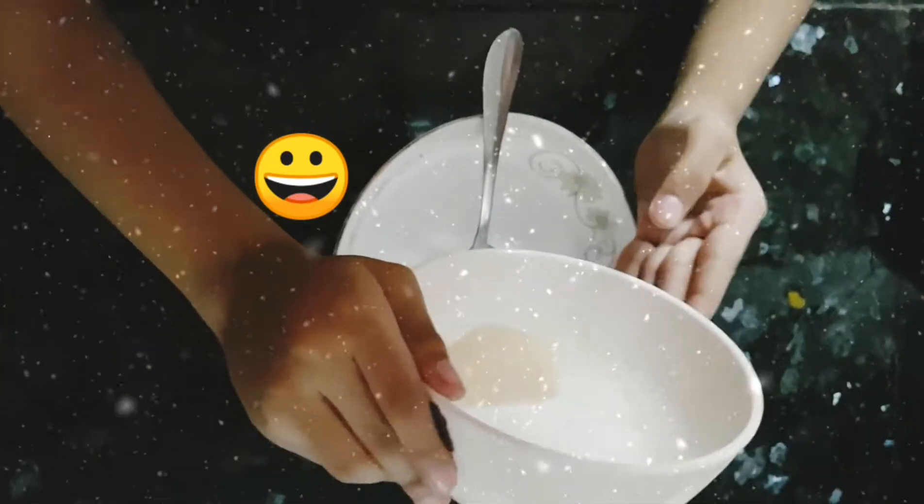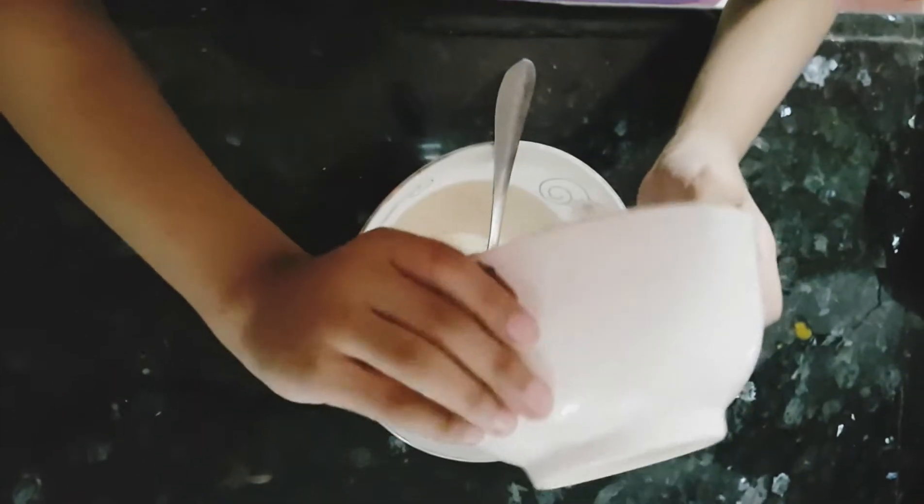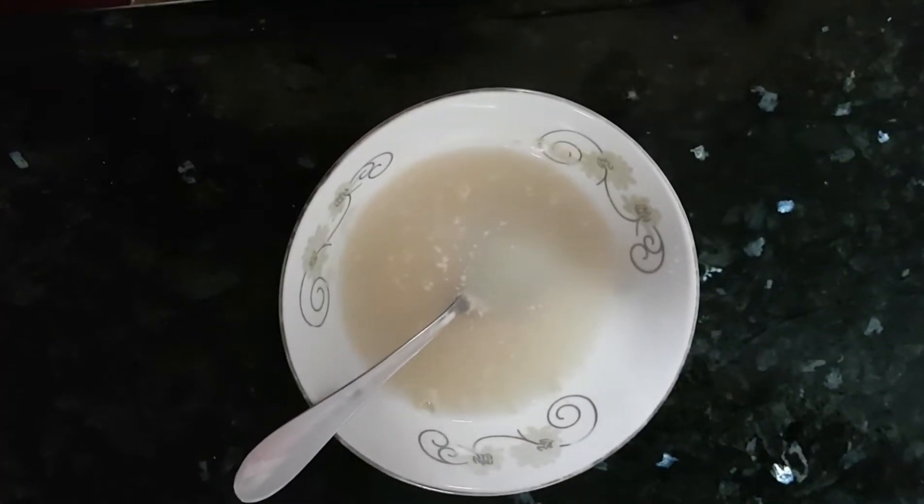Today we are making pizza. First, put warm water in yeast.